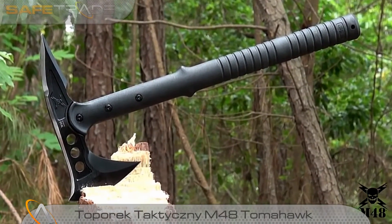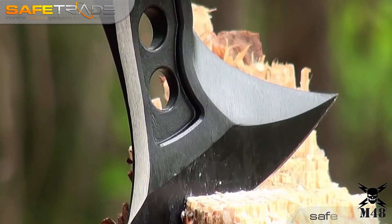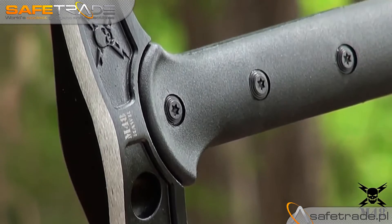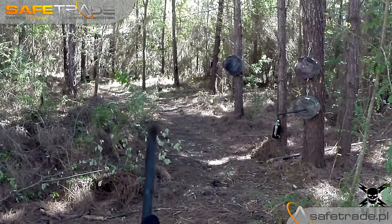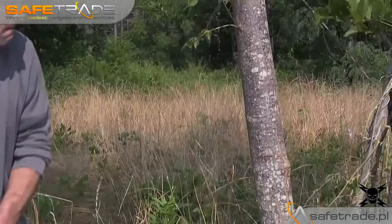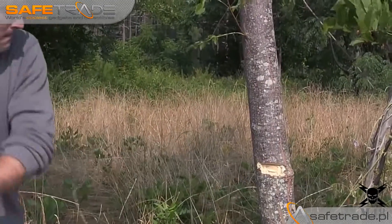United Cutlery raises the bar in tactical performance with its best-selling M48 Tomahawk. The unique design of the 8-inch axe head offers a 3 7⁄8-inch blade edge with a vicious piercing spike on the reverse side. The head is cast of rock-hard 2CR13 stainless steel with a non-reflective black oxide coating to prevent corrosion and increase durability.